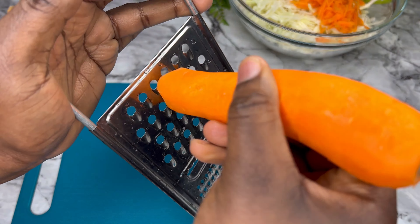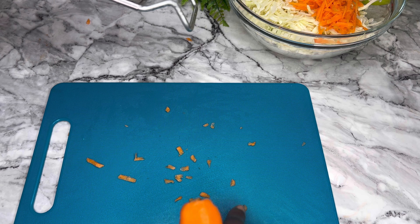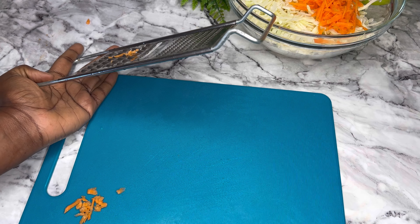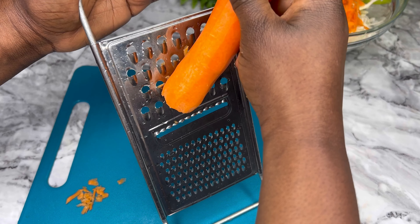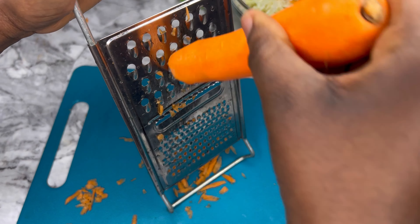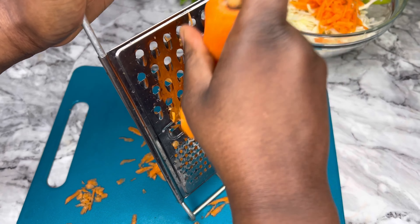Do not hold your carrots perpendicular to your grater — that is a mathematical term, but that's the best way I can explain it. If you hold it perpendicular, you'll get very small particles. If you want long and fine pieces, hold it in a vertical way as you can see in this video, and then turn the side and continue to grate in a vertical position.